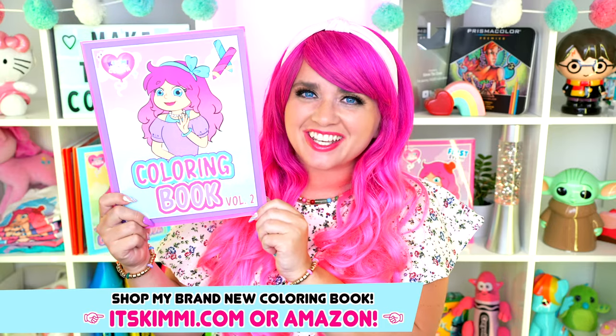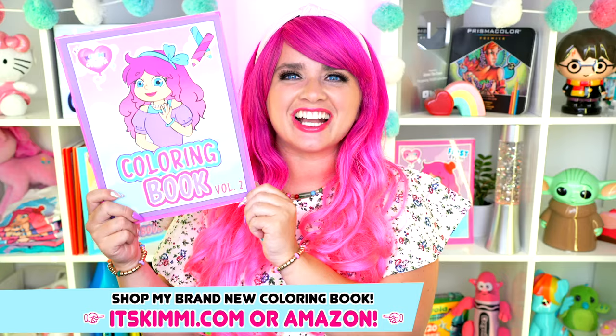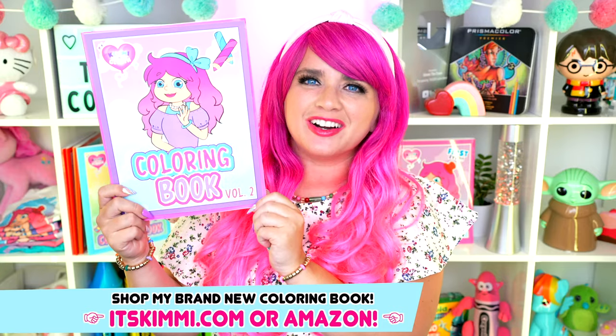Hey everyone! It's Kimmy here and welcome back to another coloring video! I just came out with a brand new Kimmy the Clown coloring book for you guys to color in! Be sure to get your copy at itskimmy.com or Amazon!